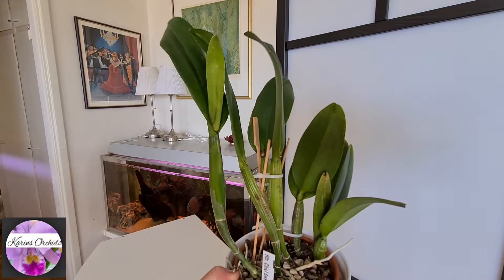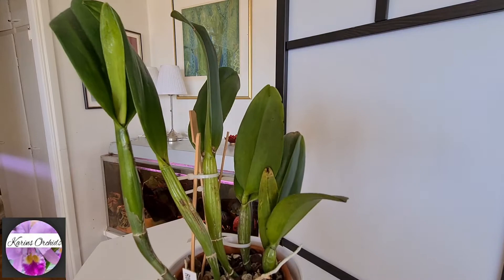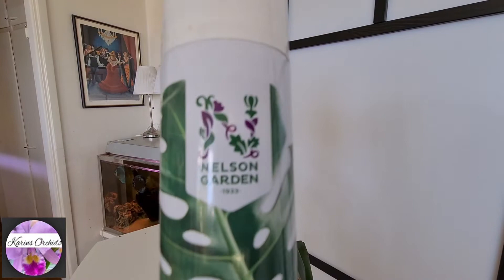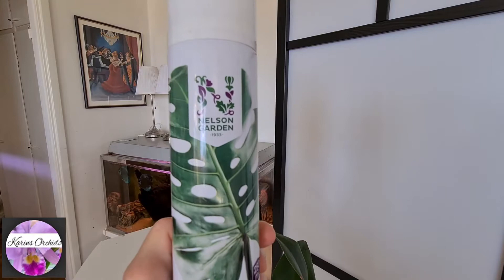This orchid I sprayed with a leaf gloss — or leaf shine, I don't know what it's called in English. It's mostly for the looks, to make the leaves shinier, and to prevent dust from sticking to the leaves for any length of time. I'll show you the bottle. This is a brand I used — Nelson Garden. Looks like this, with a mascara on the cover.